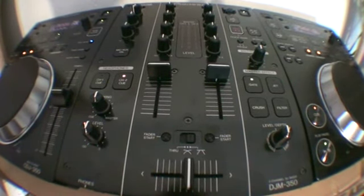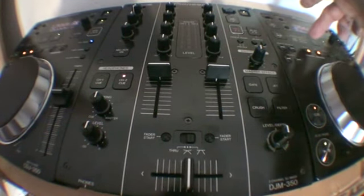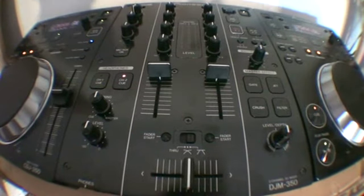In this video what I'm going to be doing — because I've had a bit of a mess around — is messing around using the loop divide, and also the in/out and some of the effects.